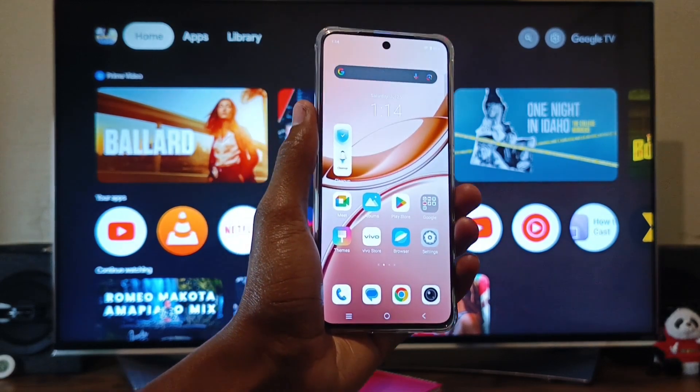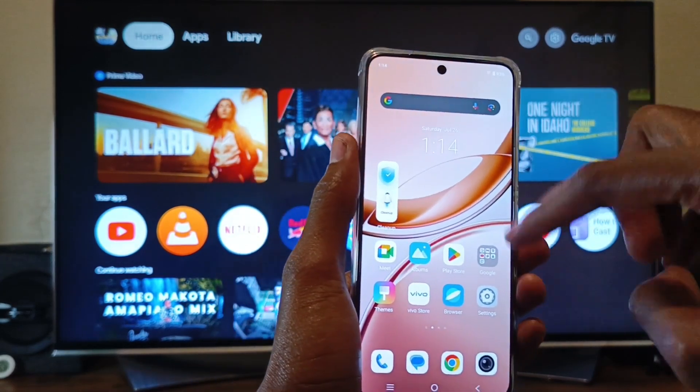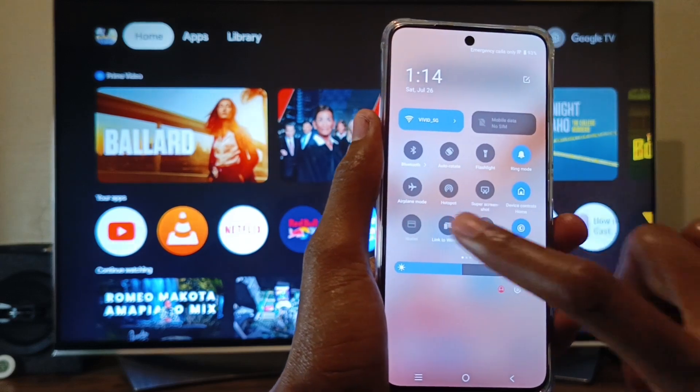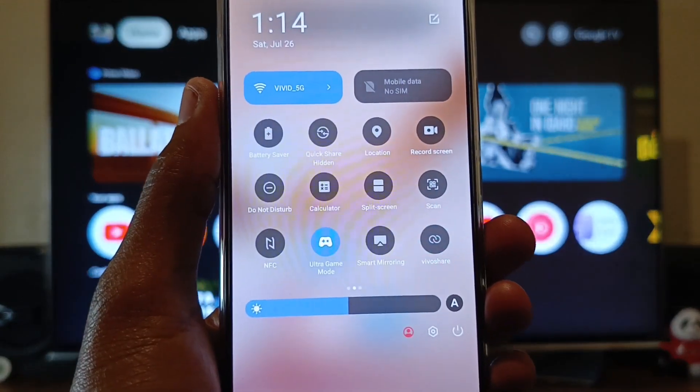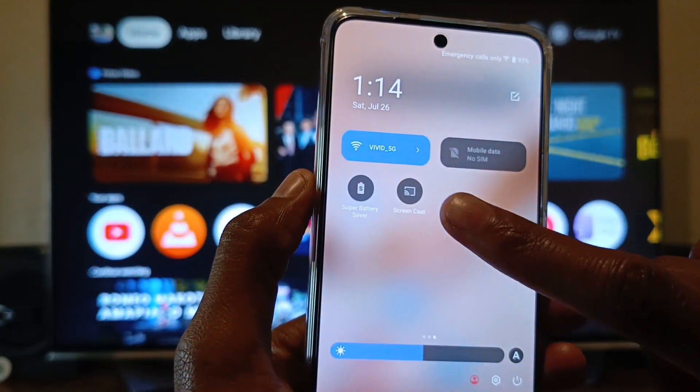This is my 2025 Vivo V50 Lite. With this phone, I have two choices: I can either choose Smart Mirroring or I can choose Screencasts.